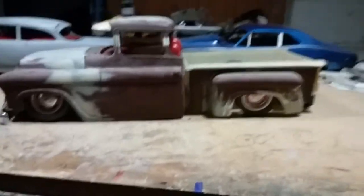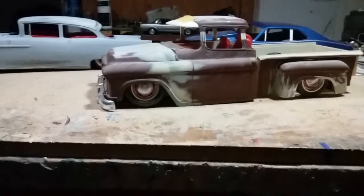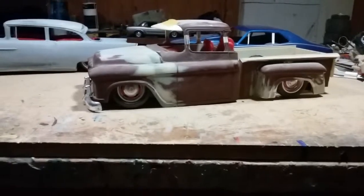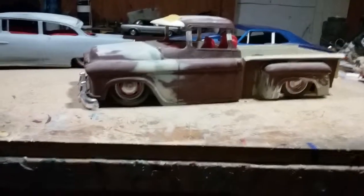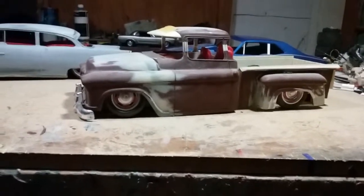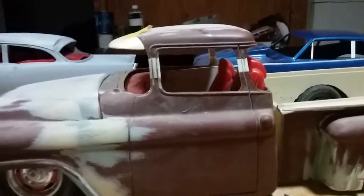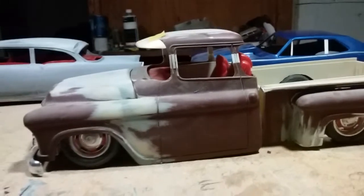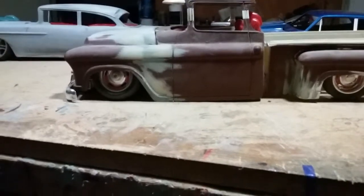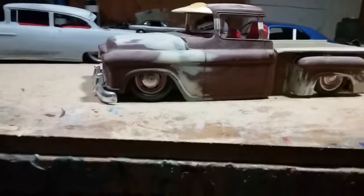I bought this 1/12 scale 55 back in the 90s from a Spanish 99 cent store. It was in their damaged goods basket — it was an RC car. I picked it up for five bucks, not a bad investment. The roof's been chopped slightly. I'm just kind of giving it a little custom touches here and there, but it still looks like a 55 with just that slight change to it, nothing too dramatic.